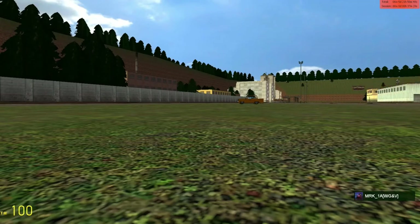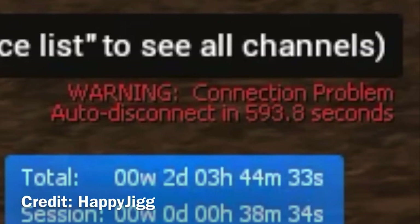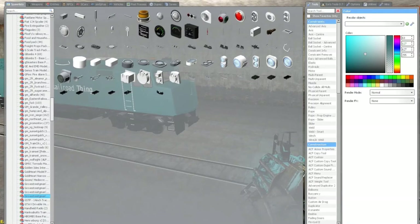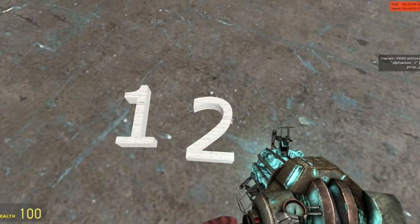In Garry's Mod, people normally use the welding tool for building large, janky contraptions. So you might think the same applies to train build servers — wrong! Welds take up things called constraints, which, if there are enough of them, can cause the server to rubber band and even crash. On train build, we normally use a tool called multi-parent, where you can select different props and apply them all to one single prop without the use of constraints. You probably looked at the settings and thought, 'Oh jeez, this looks too hard.' Trust me, it's as easy as 1, 2, 3.